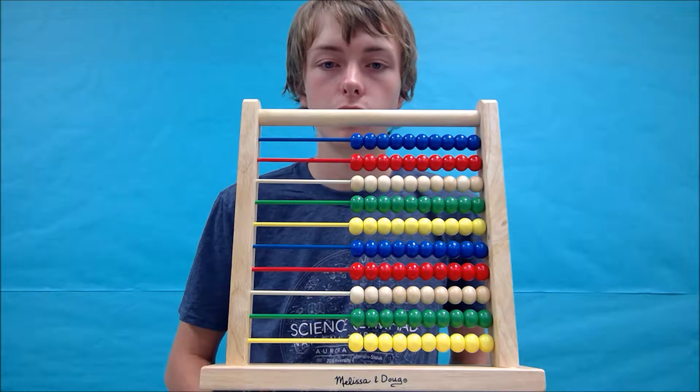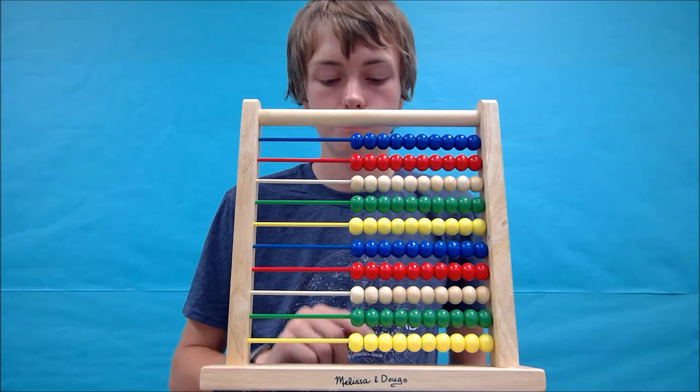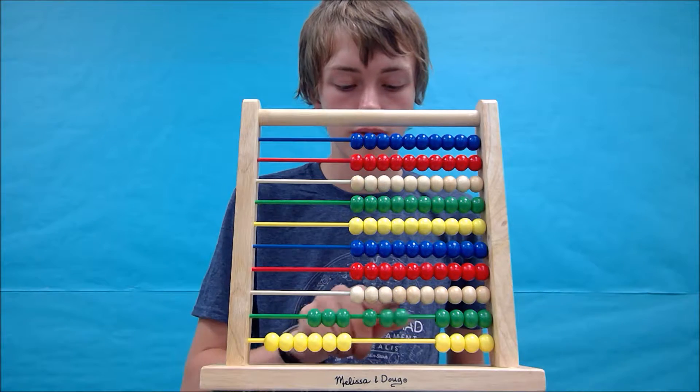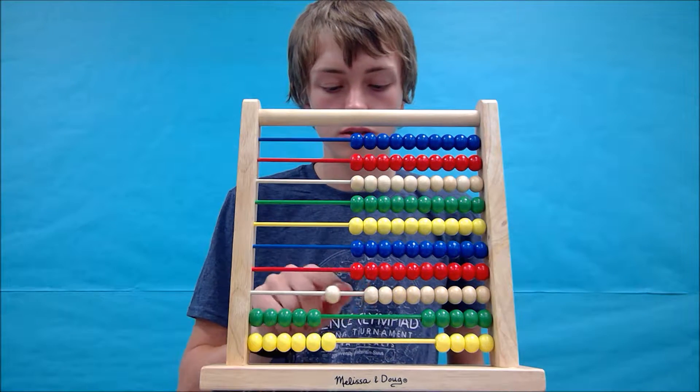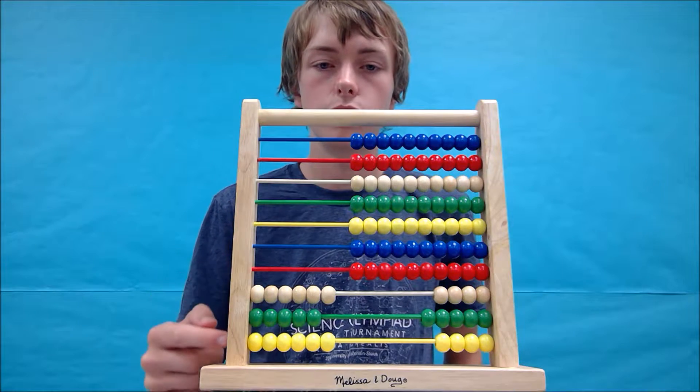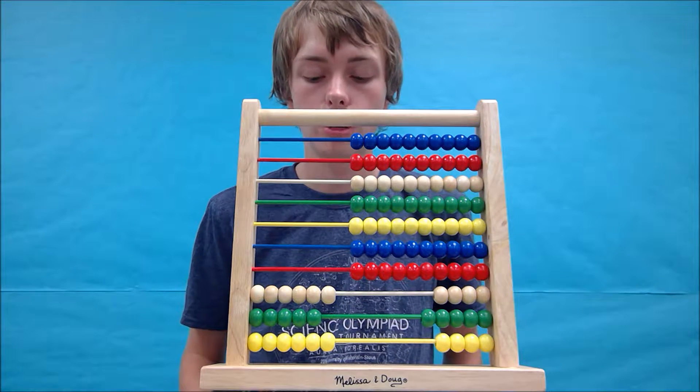Again, we're going to start by forming the first number 656. So 2, 4, 6, 2, 5, 6, 10 — so there we go, 656. Now we're going to subtract 49.